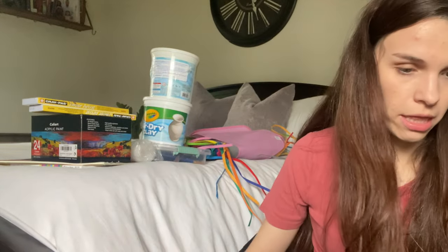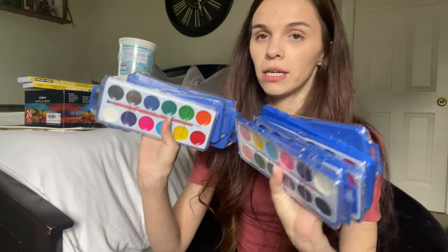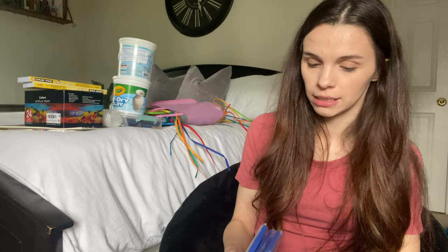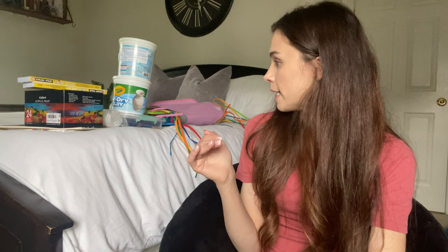The last supply item is little personal watercolor sets for each kid — I believe I got 24. How fun is it to have your own little set? The kids will each get one, use them, go crazy, and then I could always repurpose them for the next classes.